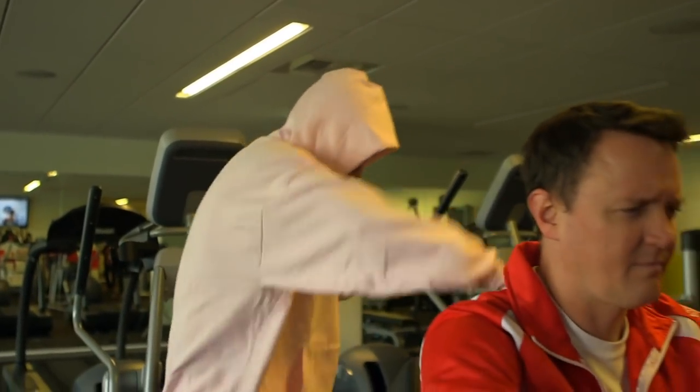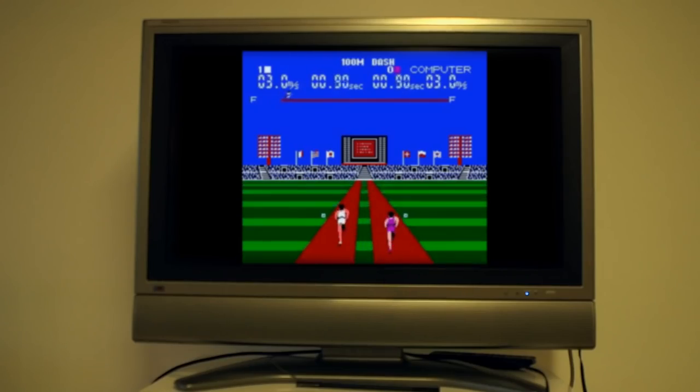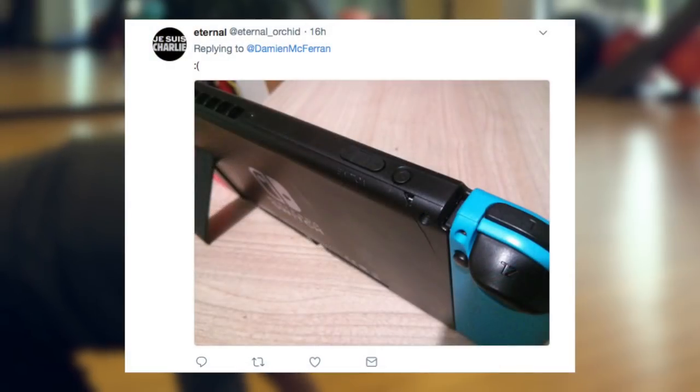One of my colleagues — yes, I have colleagues, I don't just run this by myself, a lot of people seem to think that but it simply isn't the case — has unfortunately noticed that some small cracks have been appearing on his Nintendo Switch console's shell.